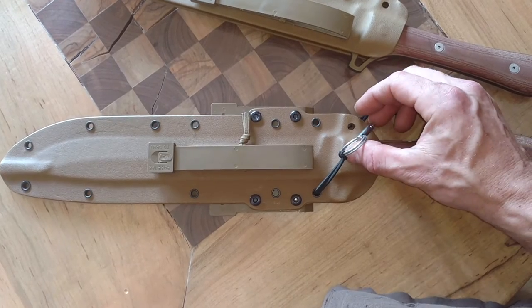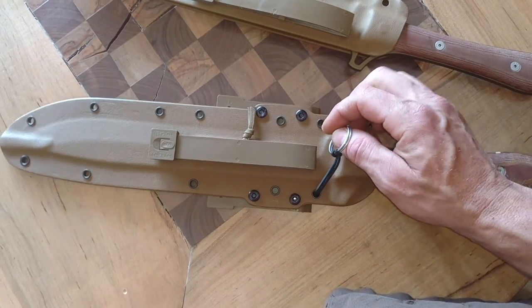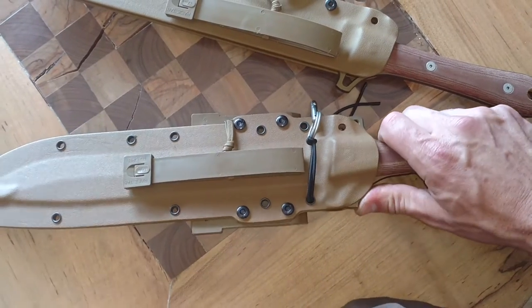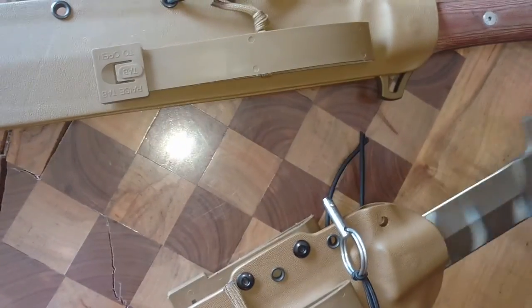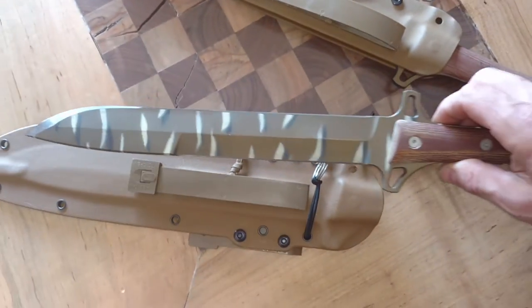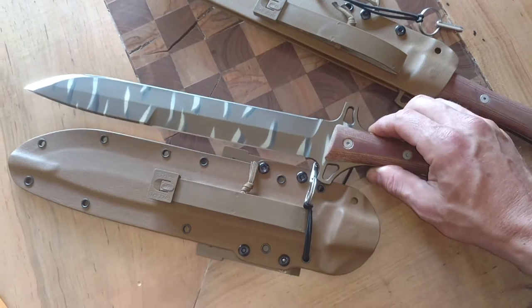The locking mechanism: a quick release pin goes through a hole in the skeletonized hilt. And it's skeletonized so that you have a place to lash this to a pole and use it as a spear if you wanted to.